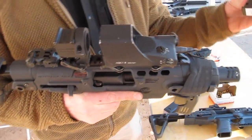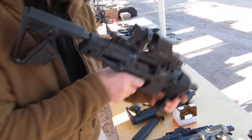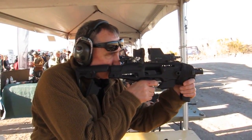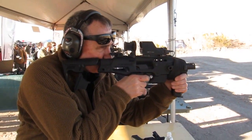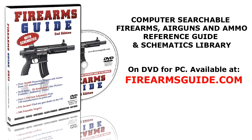Now I'm going to take a magazine of 9mm, place it in the Beretta, charge it — that's it. Here we go. Thank you.